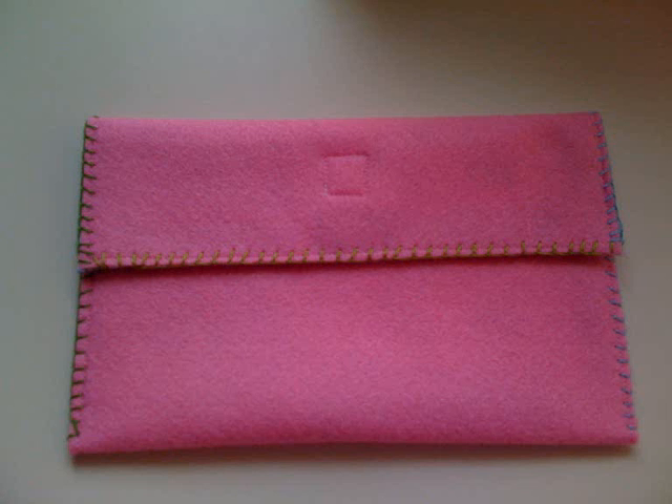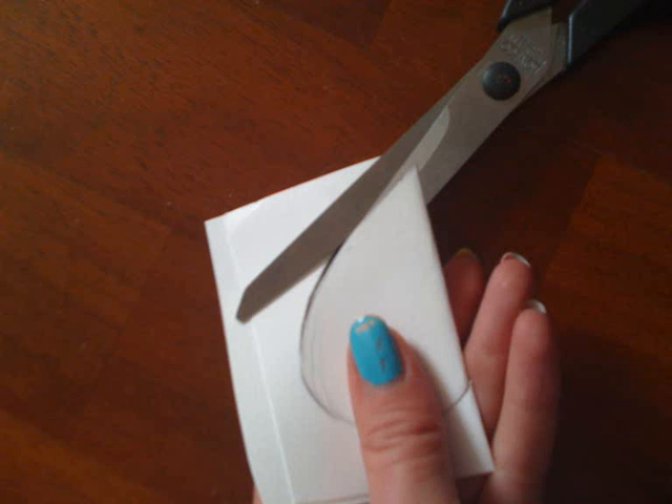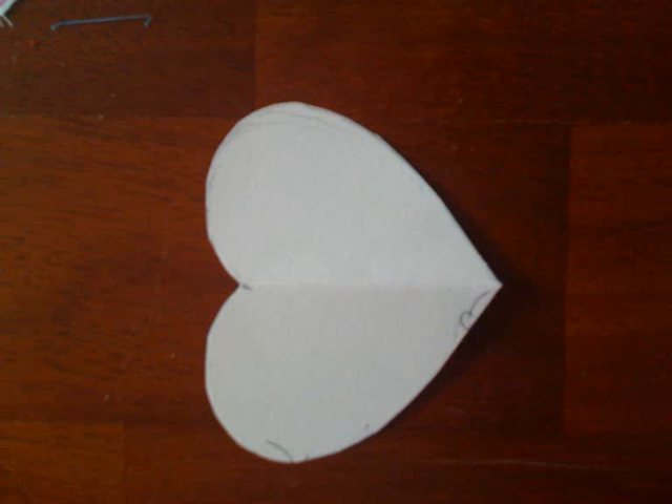Let's add some decoration. Draw half a heart on a thick piece of paper. Fold double and cut it out. This way you get a perfect symmetrical heart.